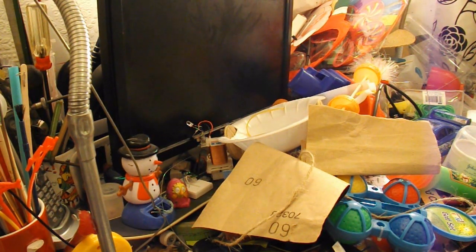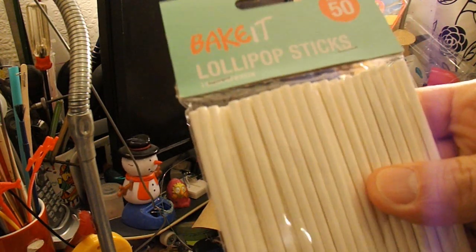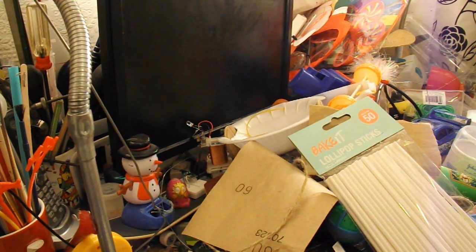Well, popsicle sticks — if you've been watching the other videos I've done today, I found these lollipop sticks when I was tidying up. So I'll assume those are popsicle sticks. I'll use them as axles. Rubber bands, yeah, I've got plenty of them. Duct tape, I have got some, I'm not sure if I'll need it. And chocolate bar boxes — I don't have any chocolate bar boxes, so I'm assuming it's a cardboard box of some sort.